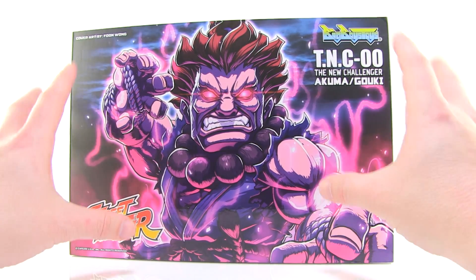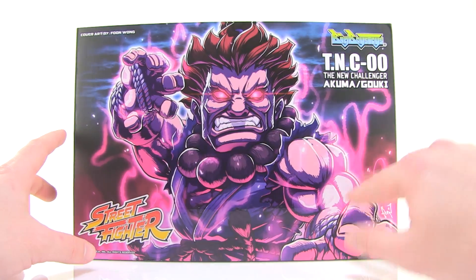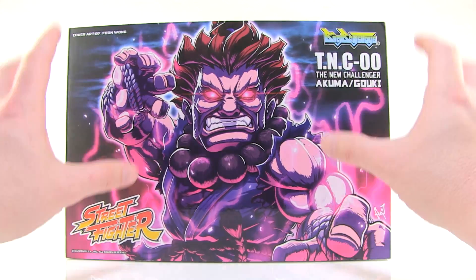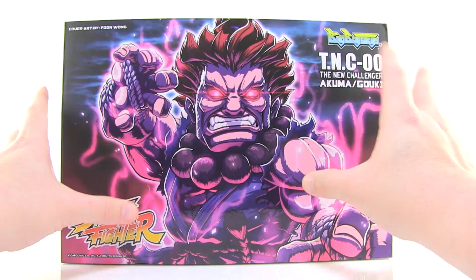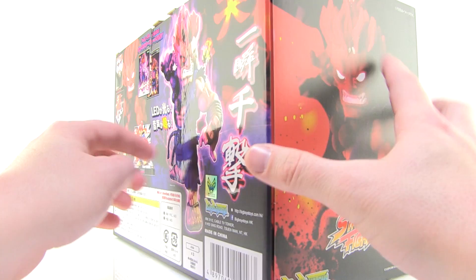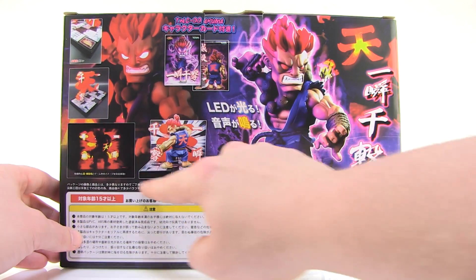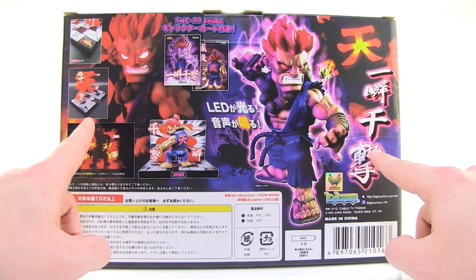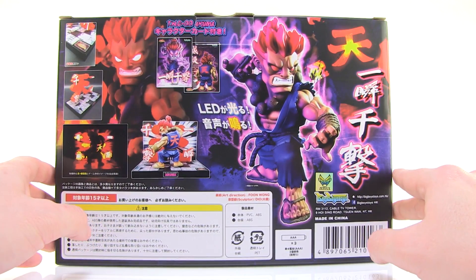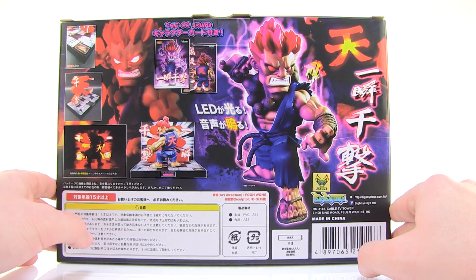As you can see, the figure comes in that same style box with this gorgeous artwork on the front. Love the glossiness of the artwork here. It's just a really wonderful box that's very sturdy and has a great look to it. As you rotate that around, we do get some images of the included figure with some different turnarounds, a look at the included base as well as the cool little features and functions of this particular statue slash figure.